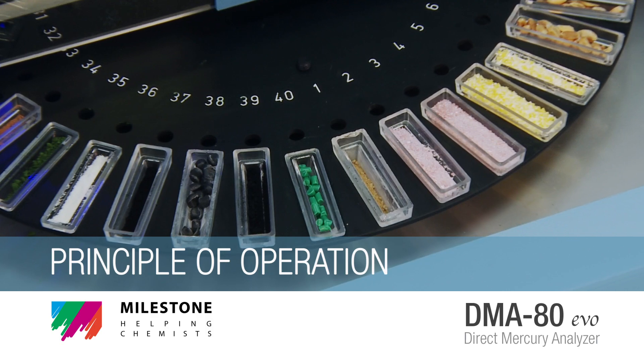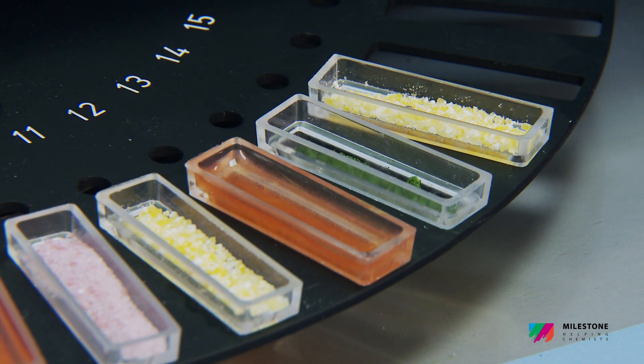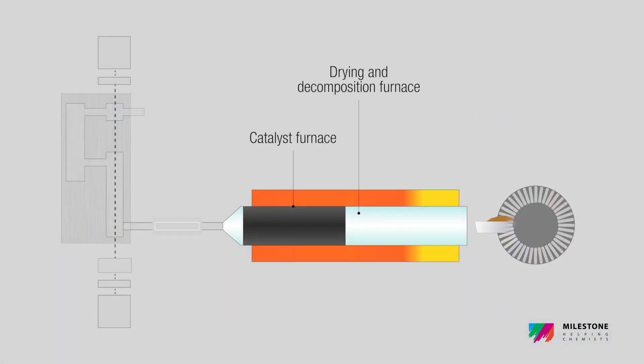Principle of operation. The sample, either solid or liquid, is introduced into the DMA80 EVO auto-sampler, dried and then thermally decomposed in an oxygen-rich stream.